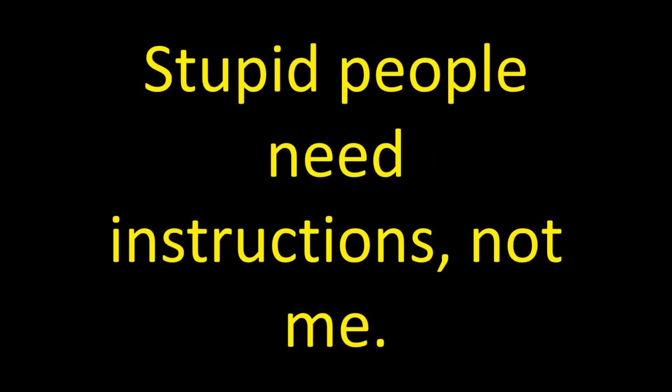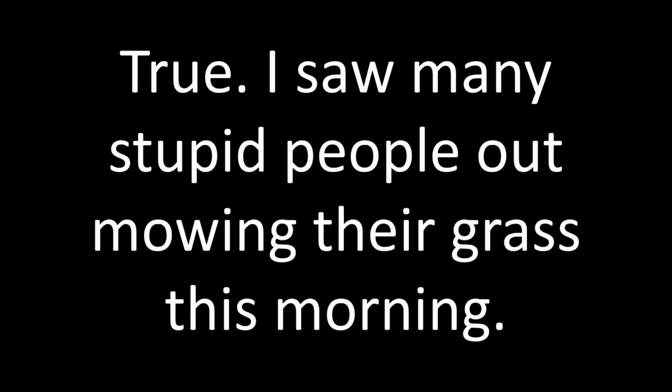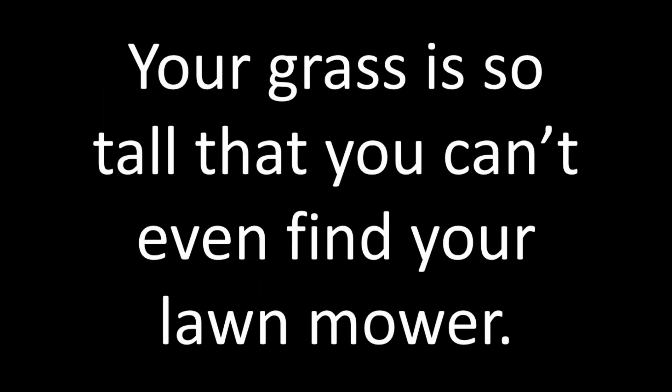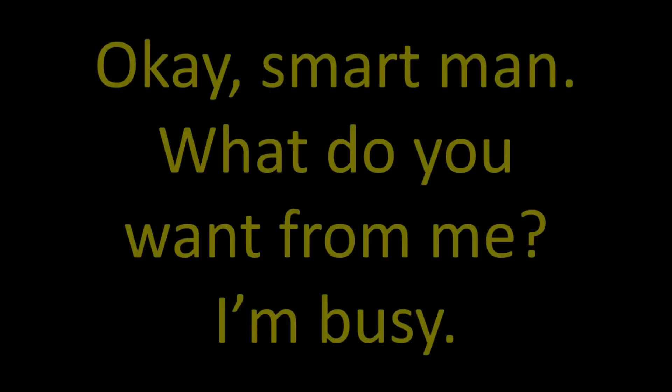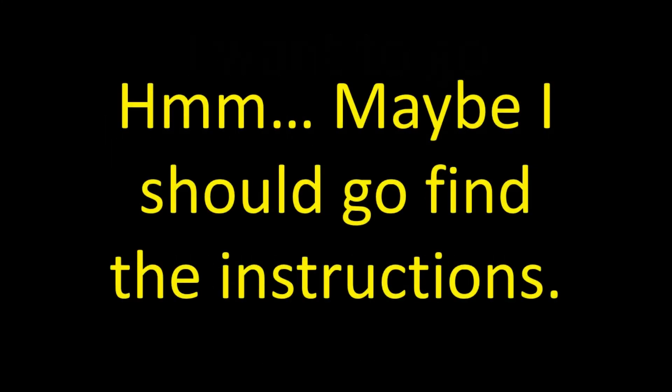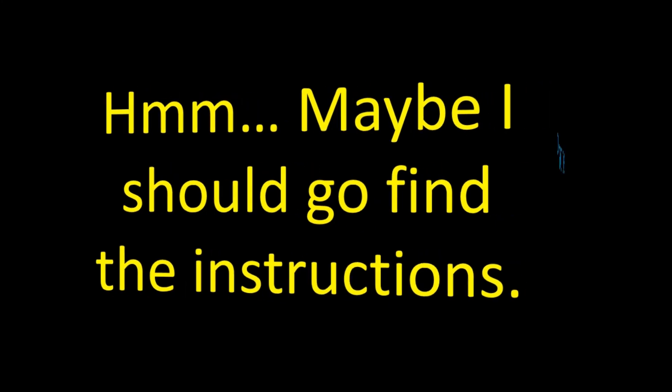Stupid people need instructions, not me. True. I saw many stupid people out mowing their grass this morning. I'll mow my grass when it needs mowing. Your grass is so tall that you can't even find your lawnmower. Okay, smart man, what do you want from me? I'm busy. I want to go outside and take a picture of you mowing your grass.